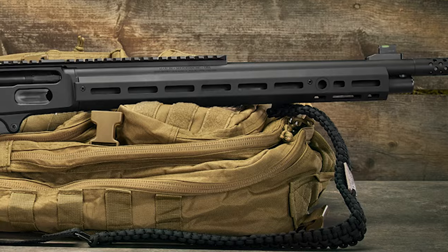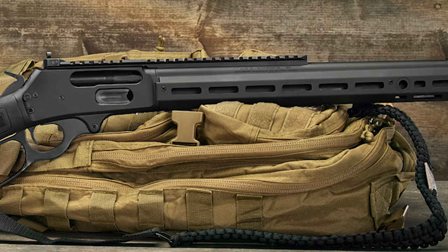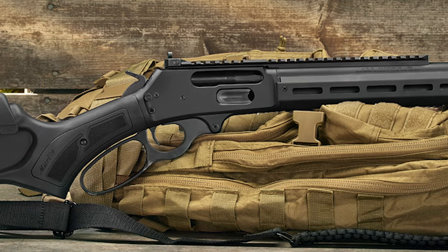What's up guys, Pat here. I was tooling around the old interwebs today and I found that Marlin has populated the Dark series rifles on their website, which is actually kind of cool.